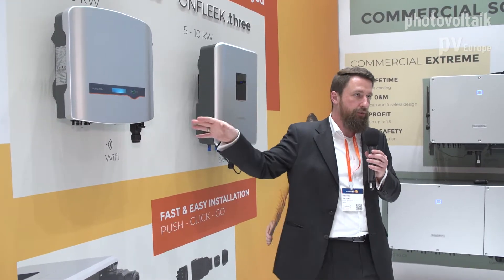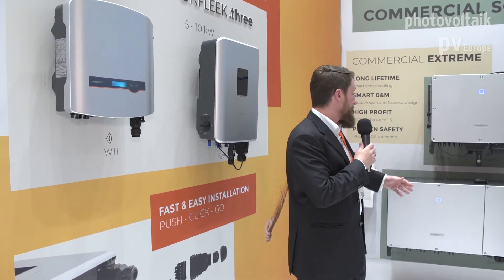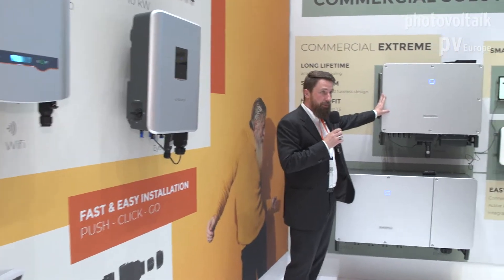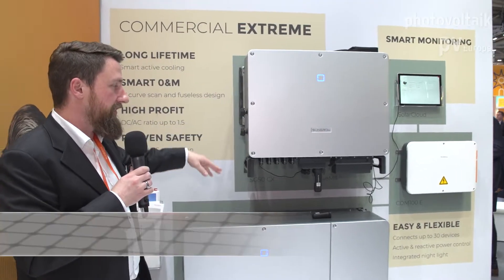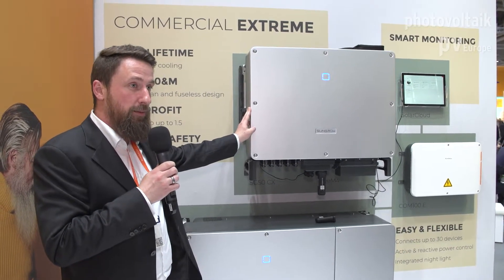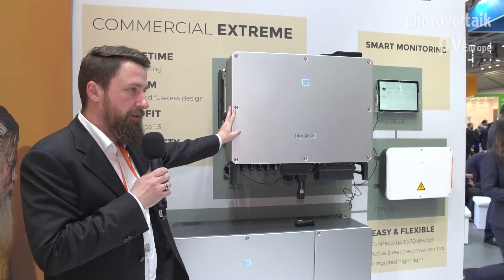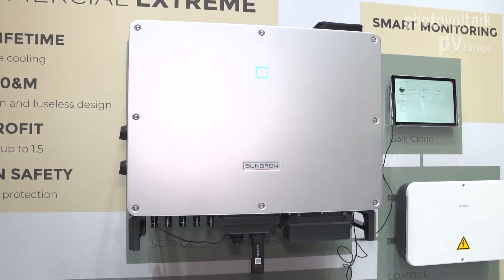Now let's take a look over here — this is our new commercial setup. You may have known our previous inverters; we were known for inverters that were reliable but ugly. Today we can present you something that's very pleasing to the eye and just as reliable as in the past. These inverters are state-of-the-art — we have 33, 40, and 50 kVA in a compact design, and also 110 kVA.